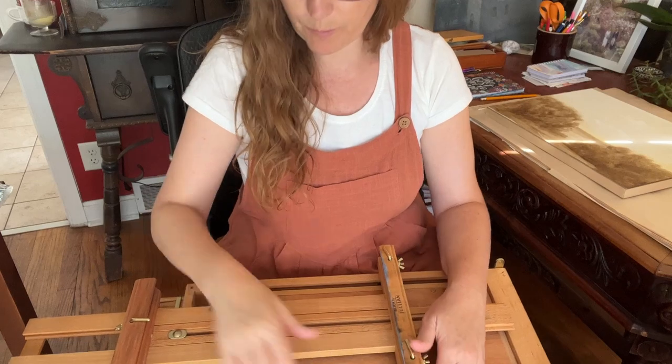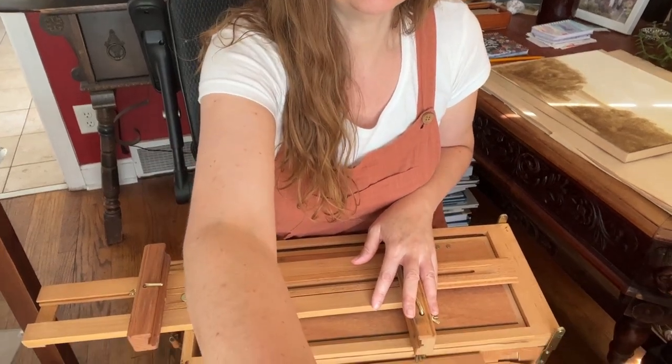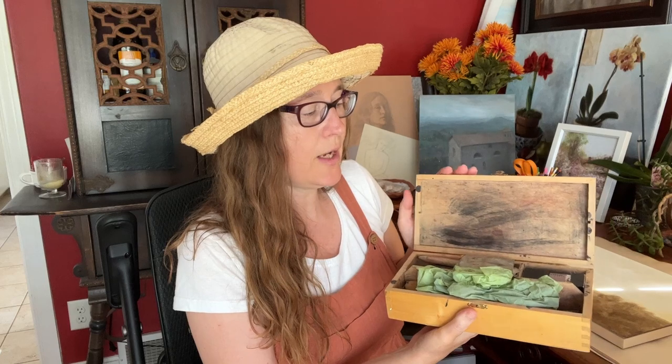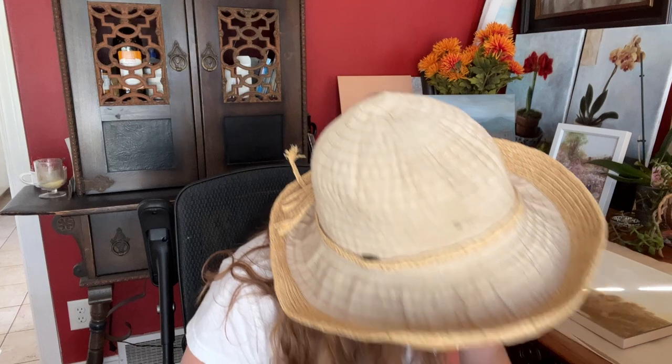If you aren't sure yet whether you're serious about plein air painting, the thing to do is get a very small painter's box — almost like the one my grandfather had — that can lock in place and enable you to lean a very small panel against it. You can almost do a painting in your lap as long as you're wearing an apron.